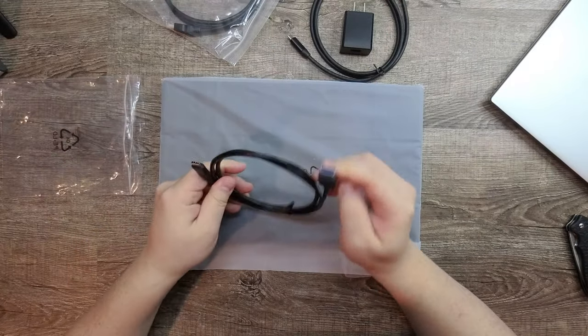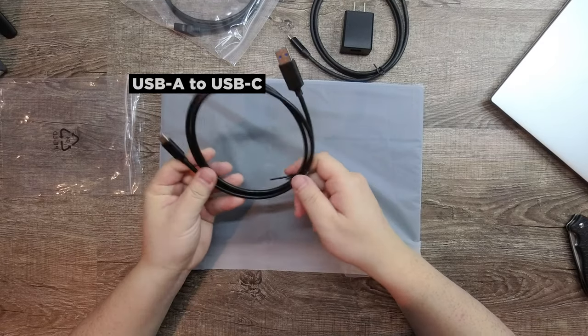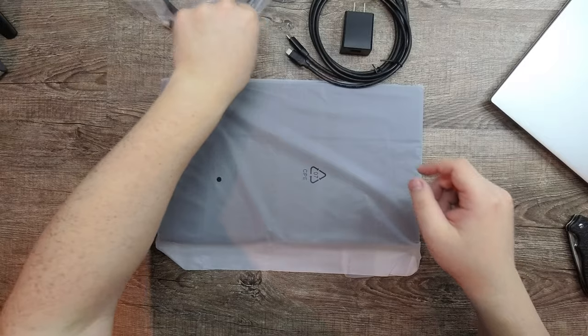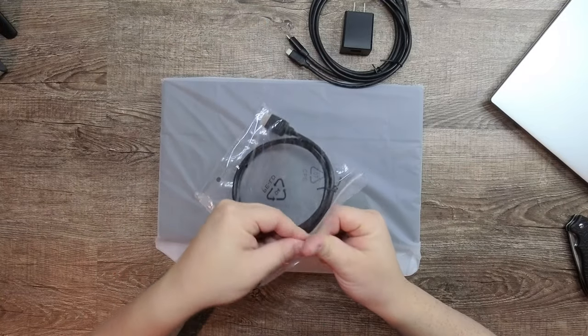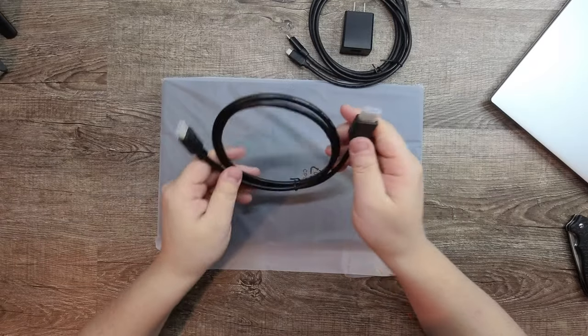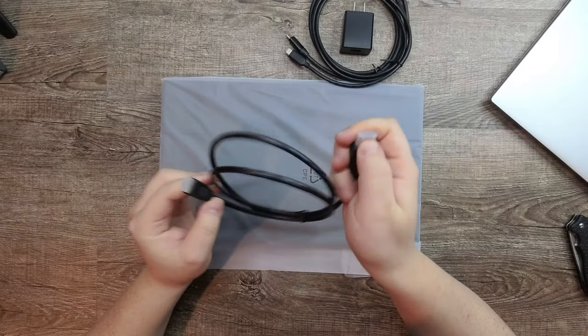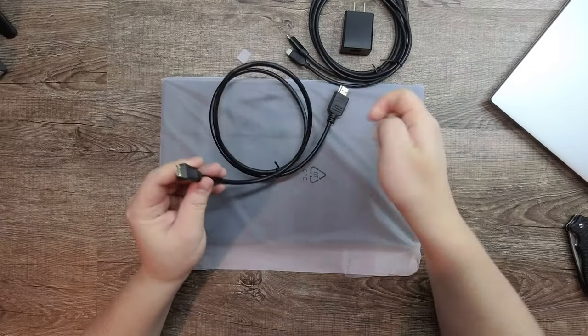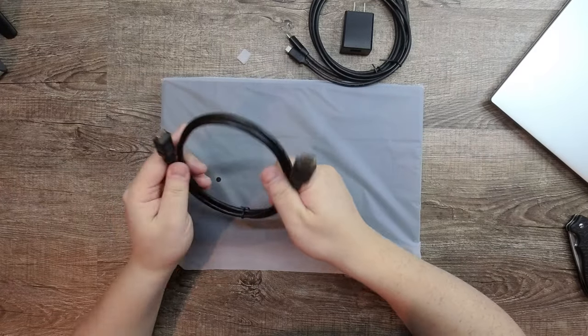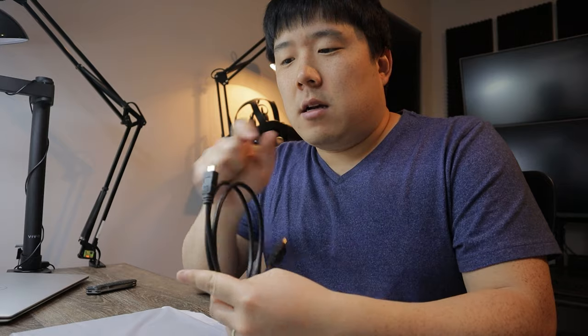This one is USB-A to USB-C. If you just need power, you can use that. And if you need to connect the display separately, you'd use the HDMI ports — there's a full-size HDMI on one side, and then a mini HDMI. Mini is better than micro HDMI, but it is not going to be full-size on this screen.